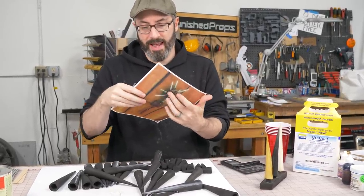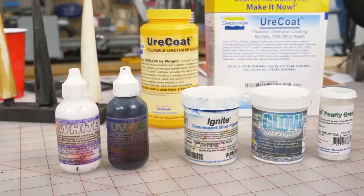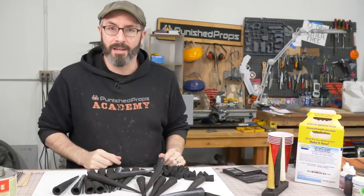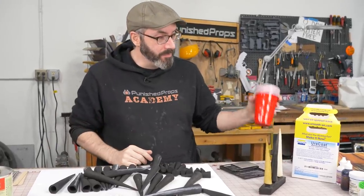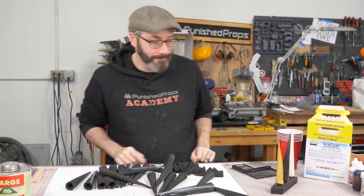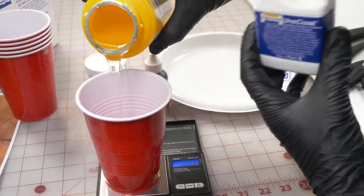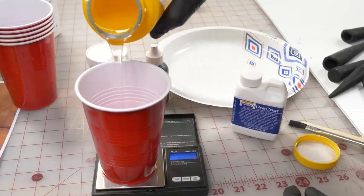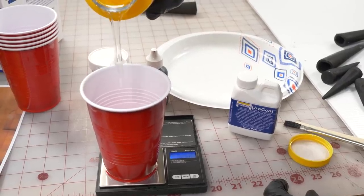The first one we'll do is the green — we'll put on everything to get the base. Then we'll do another white layer on top, hopefully a little bit of a gradient. We also have glow powder we're going to put in there because these spikes kind of glow in the game — it would be neat if they glowed under a black light or at night. So I'm going to mix up some Uricoat, mix in some pigment and glow powder, and start brushing all these spikes. I'm going to dole out the side A here so I can color it first before adding side B, which will kick off the reaction.